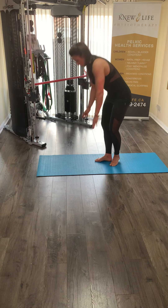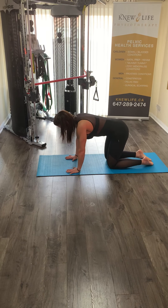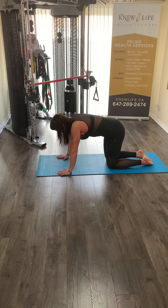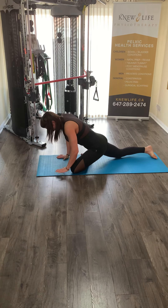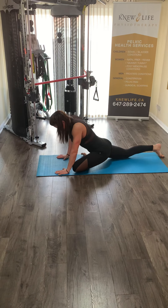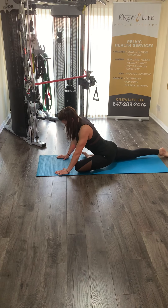We'll begin by going down onto all fours again. You will bring your left leg forward — particularly the left foot is going to come towards the right hand, and the left knee will be in line with the left hand. Then you will begin to inchworm your back leg back as far as you can take it.